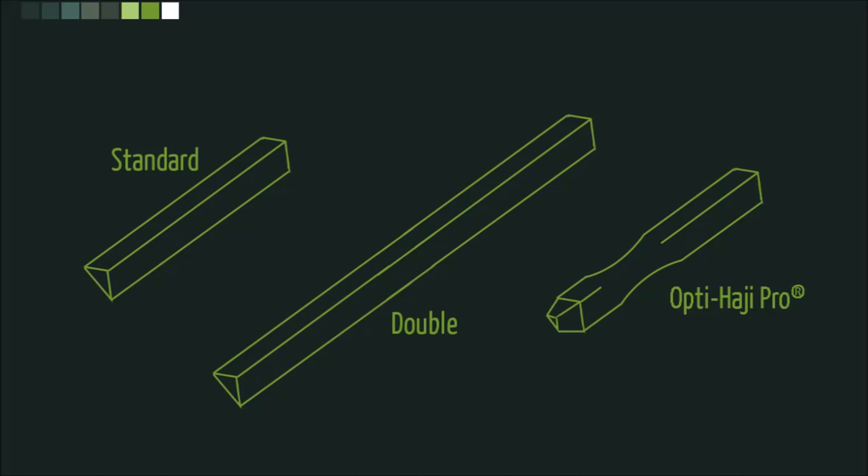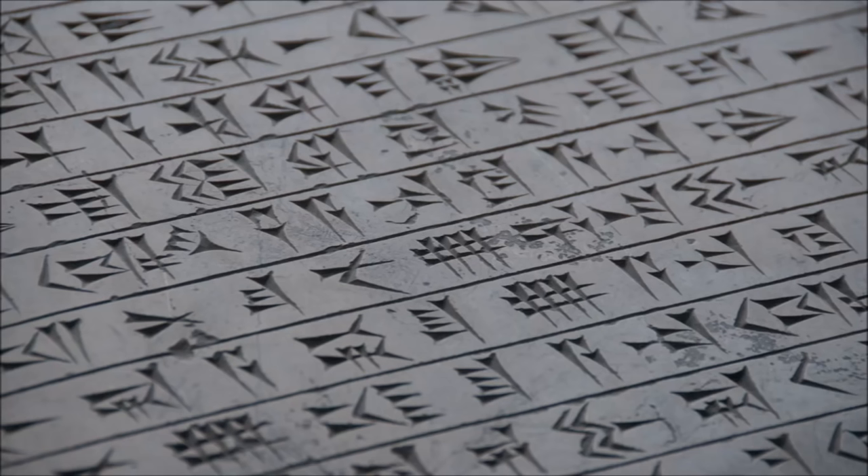As you brilliant people may have already figured out, this was intentional. There is already a language, even in our past here on Earth, that would, of course, be Sumerian and Babylonian cuneiform. Cuneiform means wedge-shaped, and that is exactly what our tool is — and exactly what our script is going to look like.